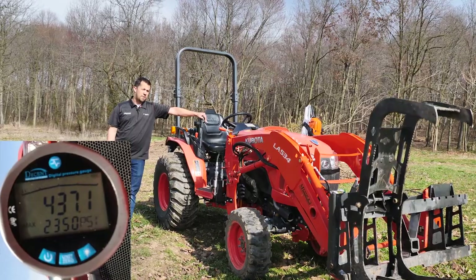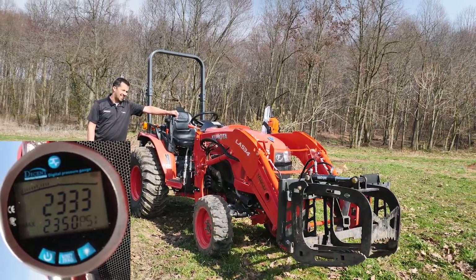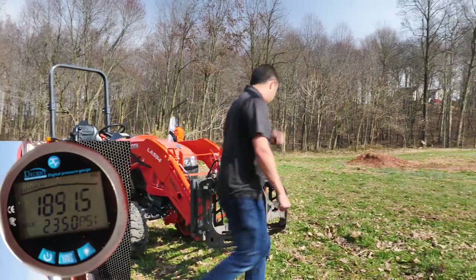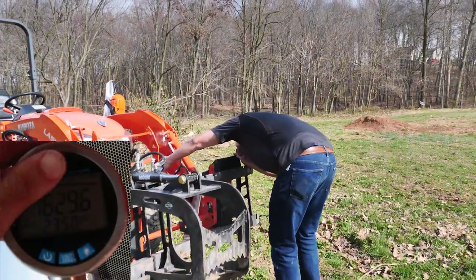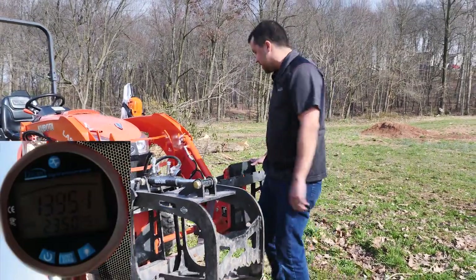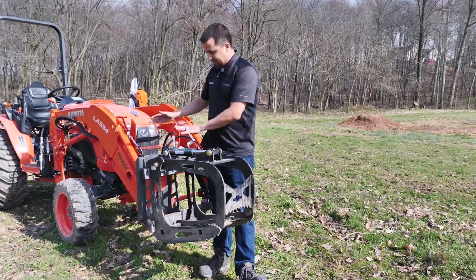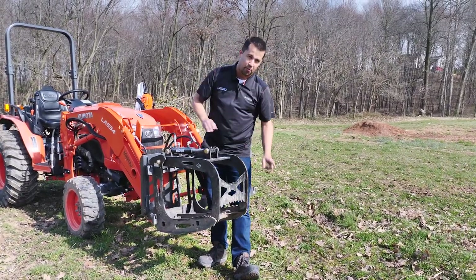We're going to start the tractor and watch the numbers on the pressure gauge to show what happens when we're operating our grapple. As the lid goes up and down — I have the gauge on the closed circuit here — we close that lid and put pressure on it. The hydraulic pressure topped out at 2,350 PSI on the dot. That's the amount of pressure coming out through the cylinder being exerted to hold this grapple closed.